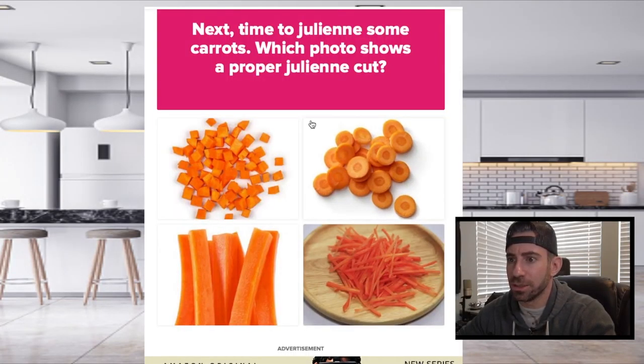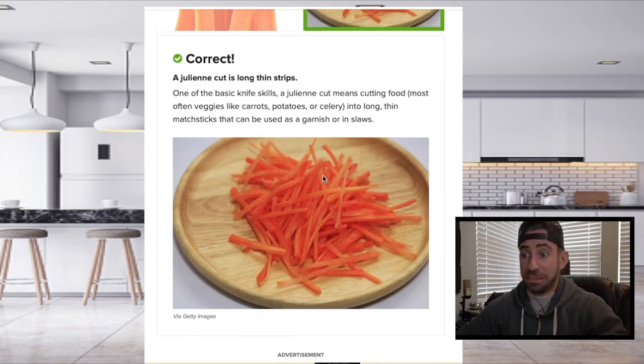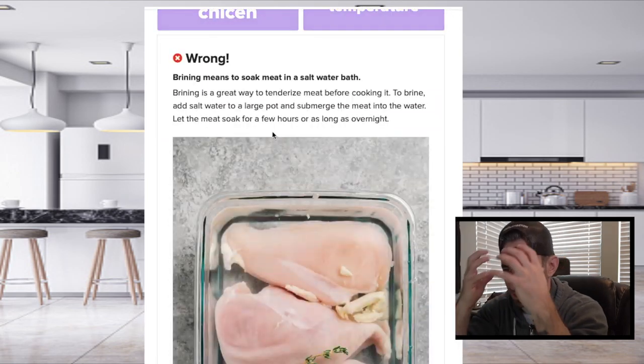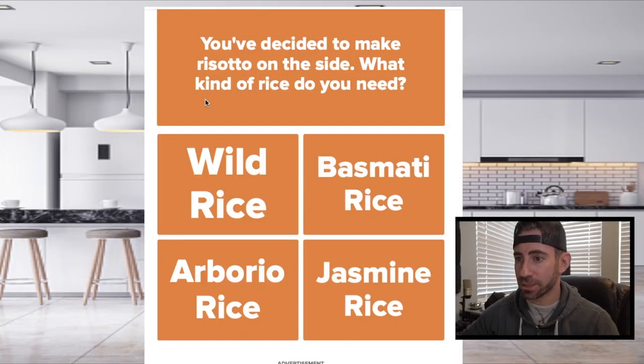Next time you need to julienne some carrots. Sir, you're brining. How do you brine? You decided to make a julienne and decide what kind of rice you'd eat.